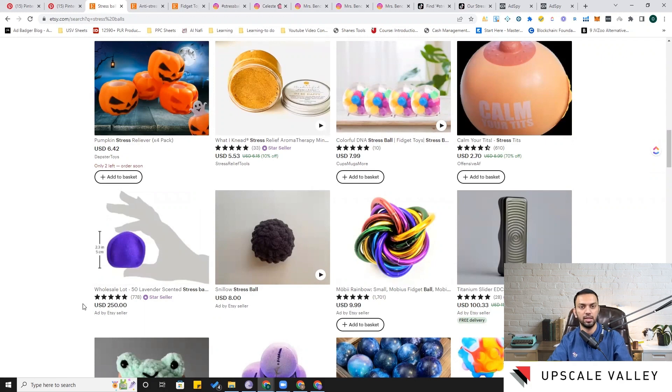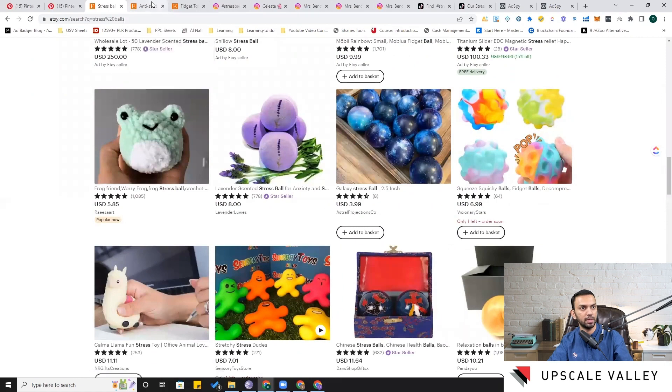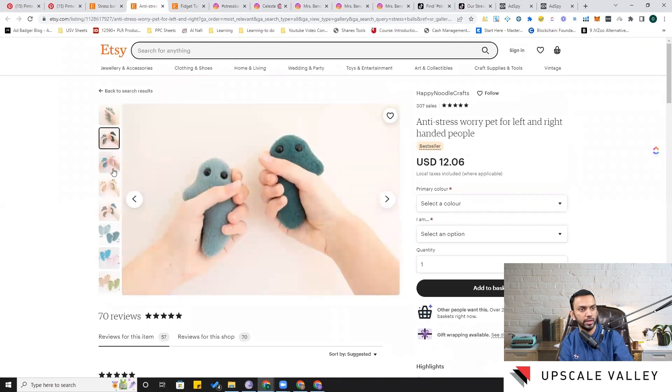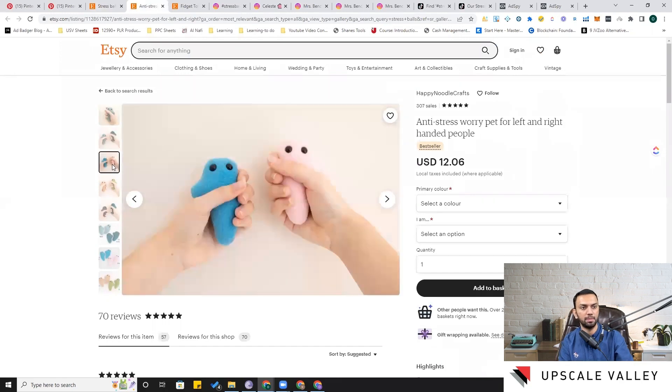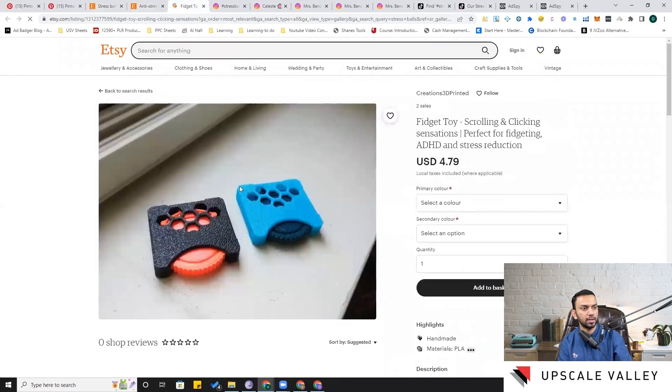Here are a few more options found on Etsy. There's a 'worry pet' where the stress ball is made to wear a kind of clothing to look different — that's something we can consider. There's also a fidget toy, but that's more suited for the fidgeting micro-niche rather than a stressed office employee or grip strengthening. Let's now move to Instagram.